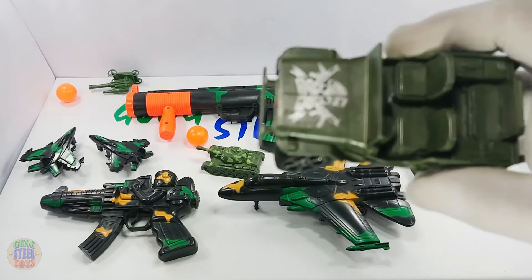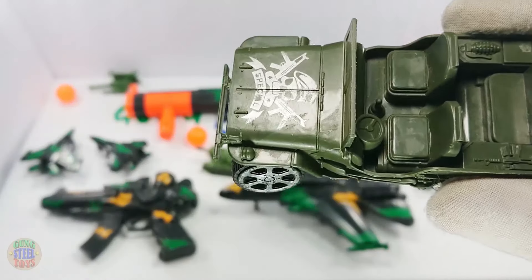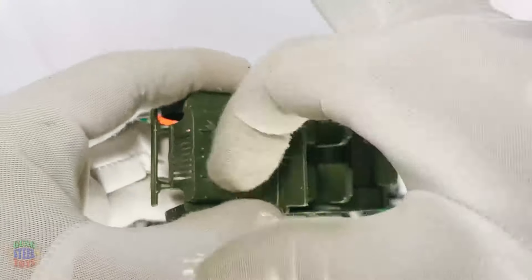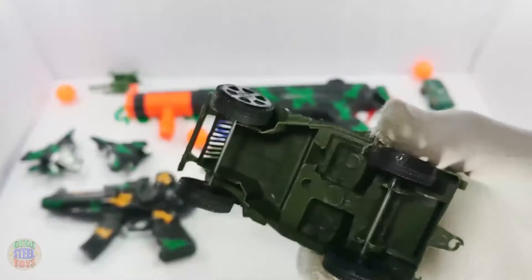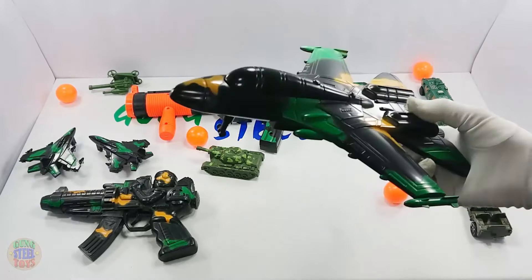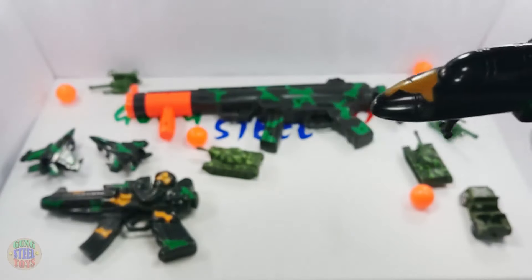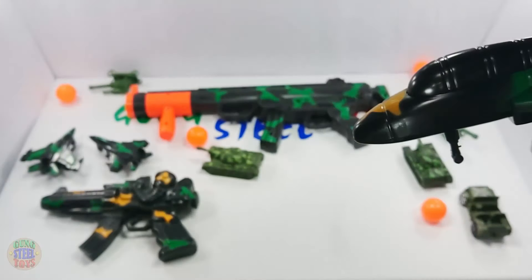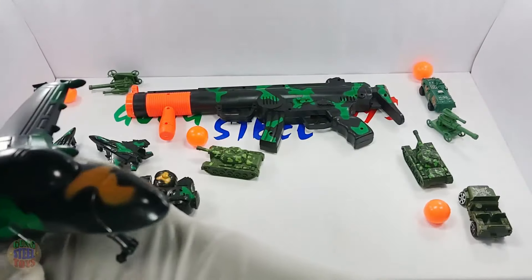And this is the best choice. Wow! Fighter toy for kids playing in the arena.